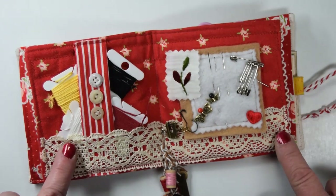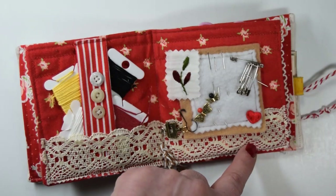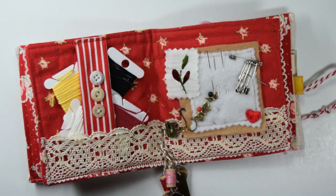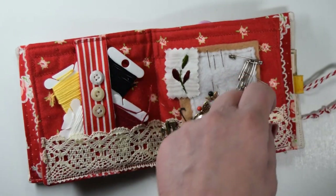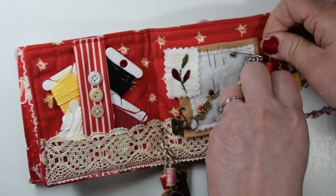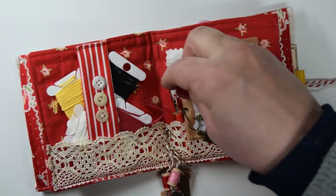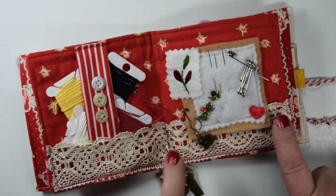On this page, I put lace going all the way across to be a pocket over here — it's sewn down over here. My idea for that was to put a seam ripper, which would actually fit. A seam ripper does fit there, or on the other side, because it is open right there. I just didn't have it to show you.